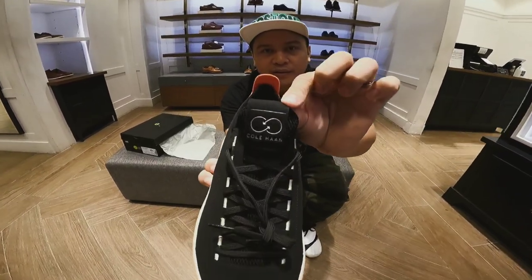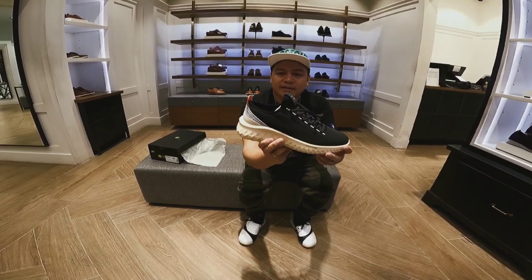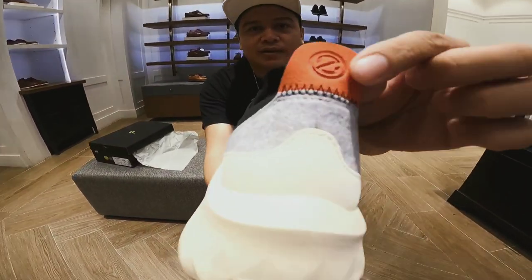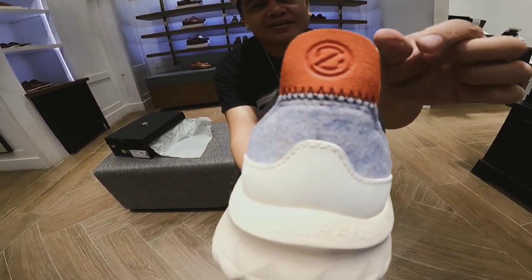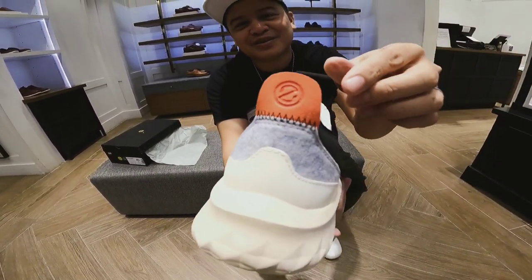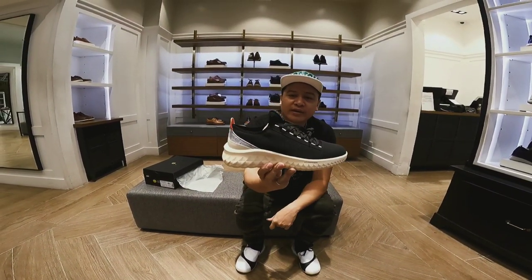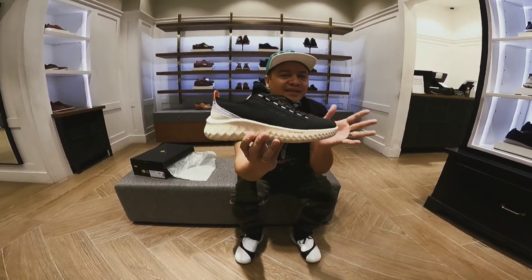And the logo — Cole Haan logo. Very nice. And at the back, you see the spoiler? Leather of Mustang. It's actually a spoiler. Itong sapatos na ito, it's like a sports shoe but casual — pinag-isa nila.